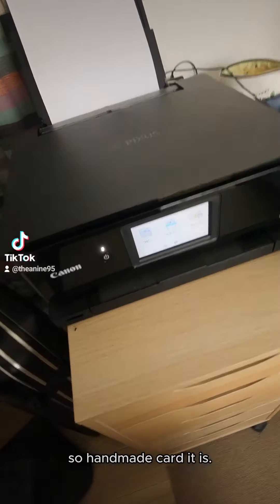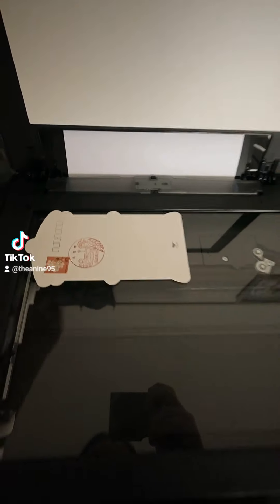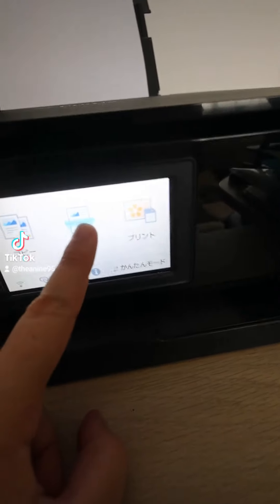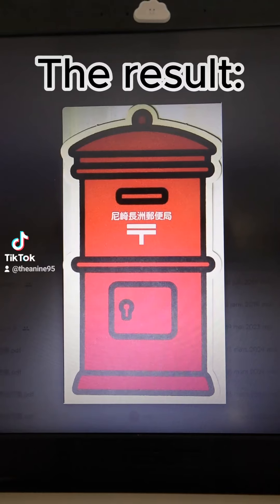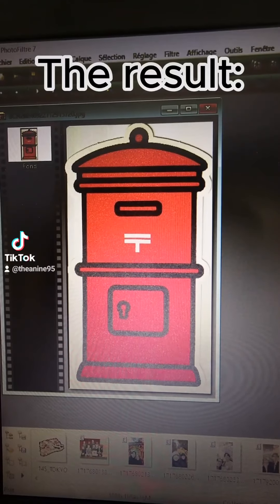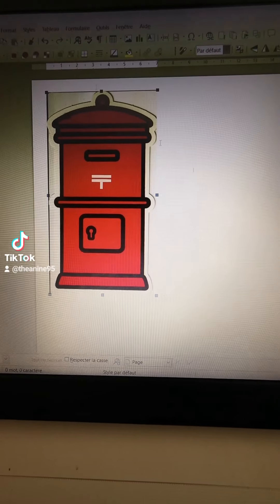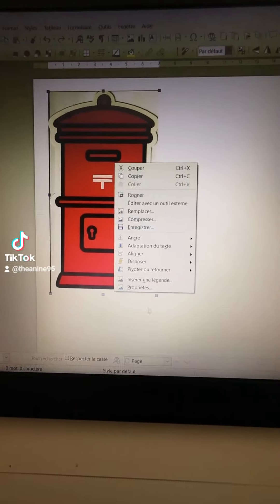First, I am going to scan one postcard. Let's erase the post office name so I can insert another one. I tried to find a matching font.